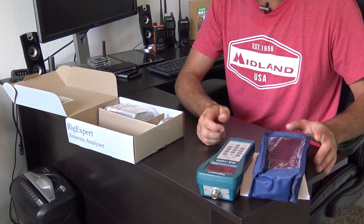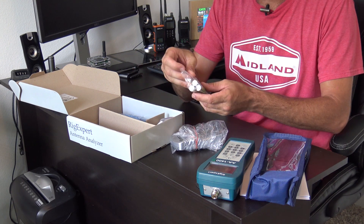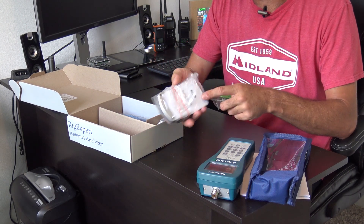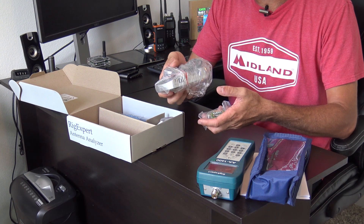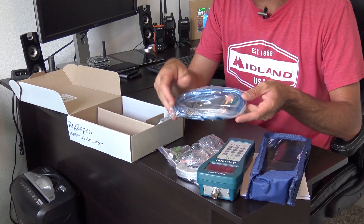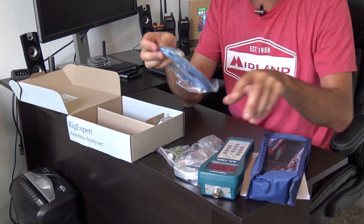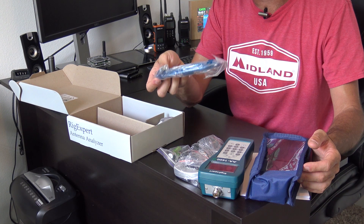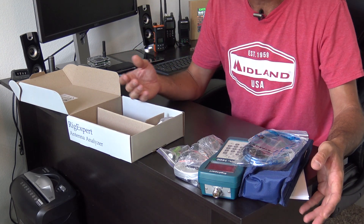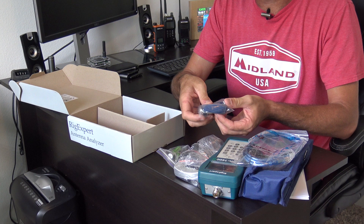Unlike other antenna analyzers that use a gang of batteries, what they provide is a charger for recharging three AA 2700 milliamp-hour batteries. You can charge with solar or a small inverter in the field — so you'll never be without power if you have rechargeable batteries and can rotate sets. Also included is a shielded USB cable, because all Rig Expert antenna analyzers can be used with a computer via USB to map and plot Smith charts and other antenna plots on a bigger screen. Plus a strap and an N to SO-239 adapter.